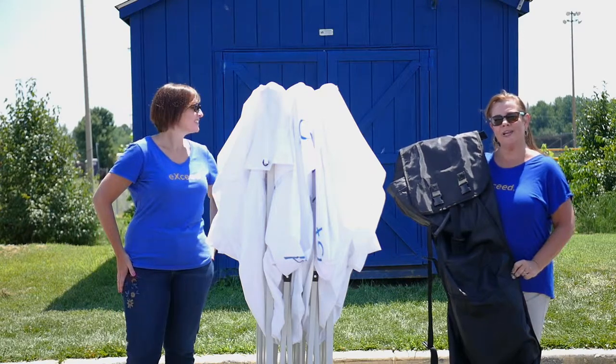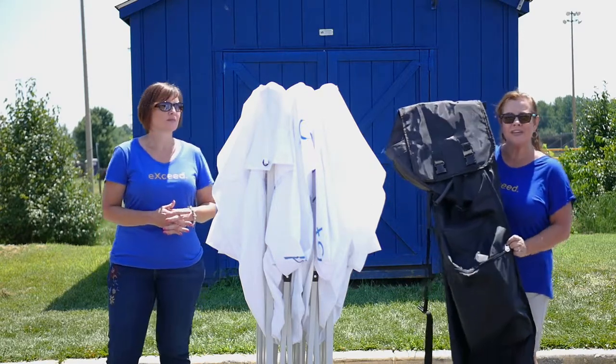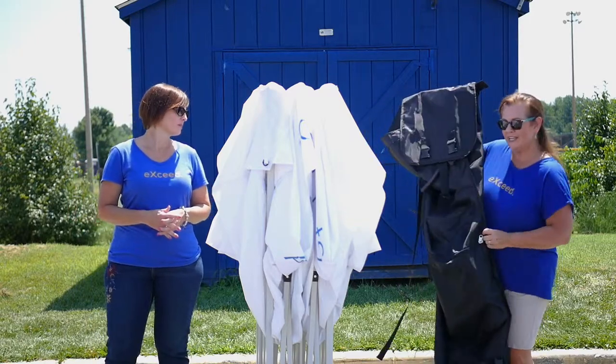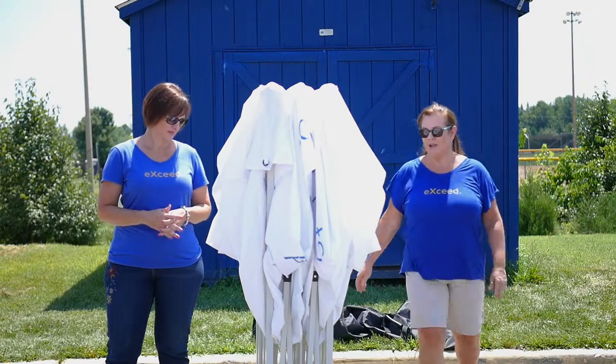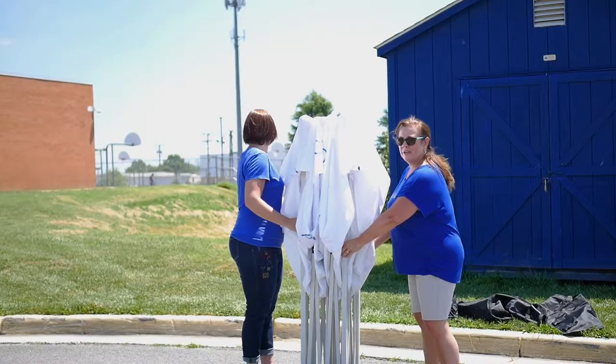You have your tent that you are ready to set up. You ordered your 10x10 with your graphic, and it came in this nice rolling bag — you can see it's got wheels. We've already taken it out, and it is super simple to set up. All you're going to need is two people.